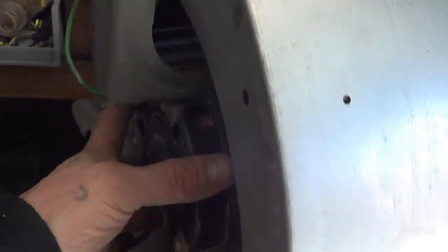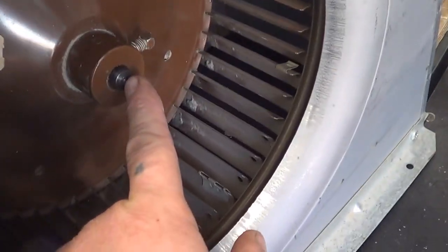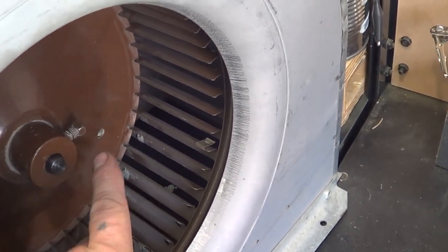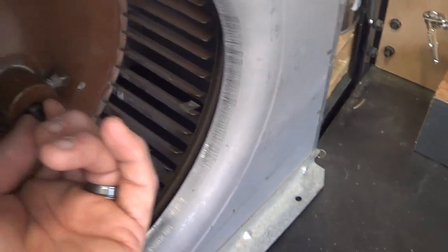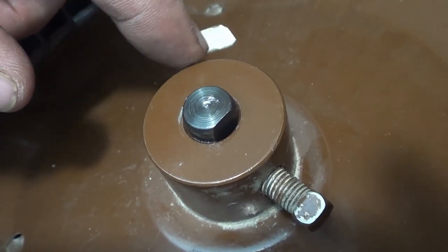We're trying to get this motor out of the housing. First thing we want to do is look at the other side. What we're looking for is this little piece right here — this is the end of the shaft of the motor. Hopefully we have a little bit sticking out. What we'll need to do is loosen this nut, or sometimes use an allen wrench, and we're hoping to have a little bit of space right there.